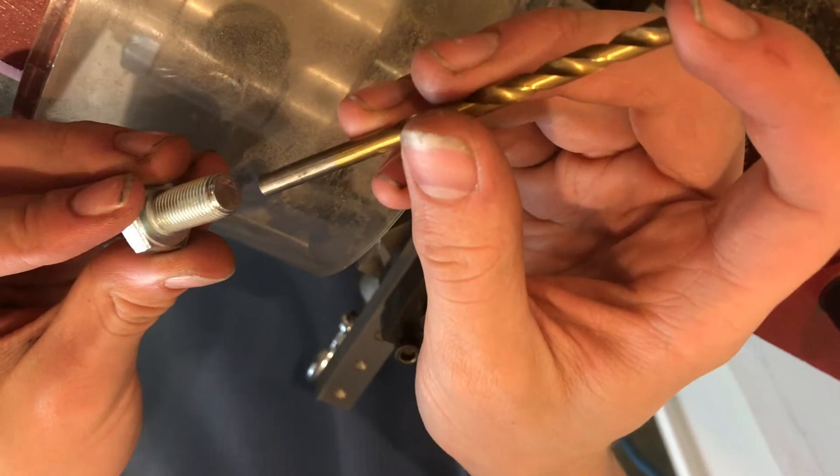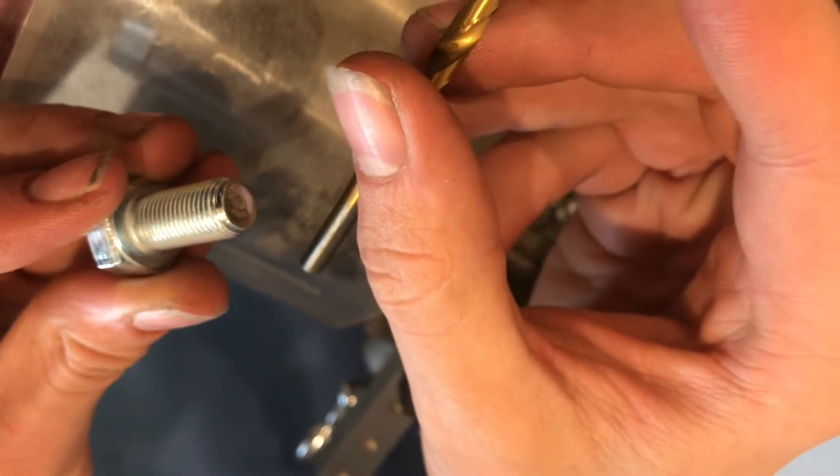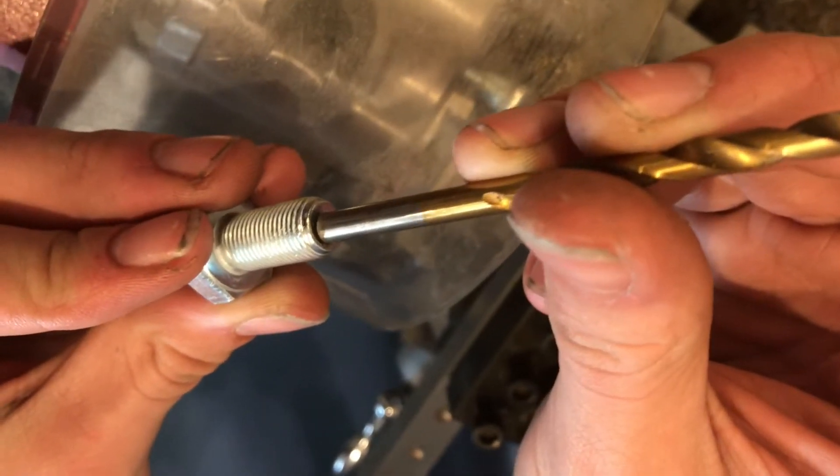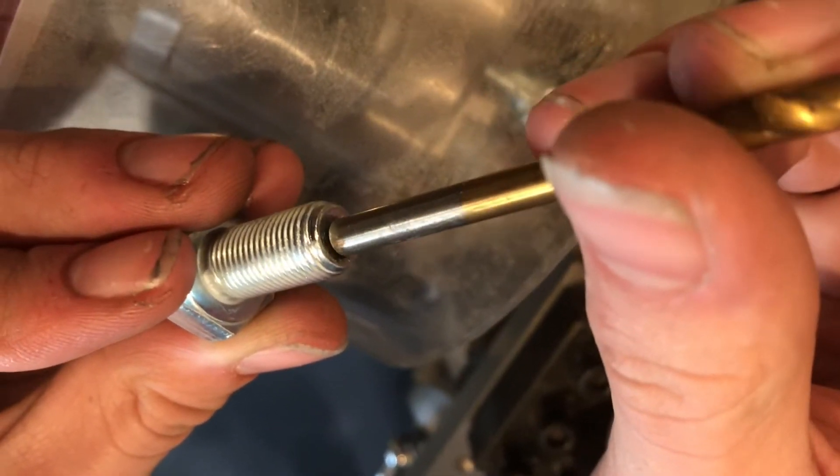And from here we would just drill like we would drill anything else. Now that we have our pilot drilled we're going to go to the bigger bit. This is a 3/16ths and it won't weaken the threads very much but it'll still give us a bigger hole through the bolt.